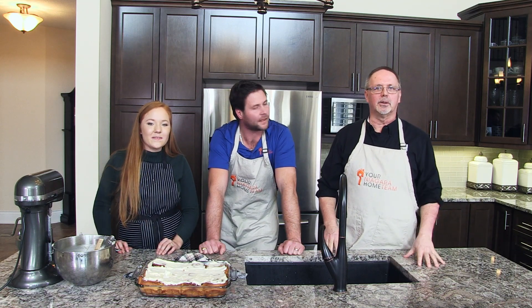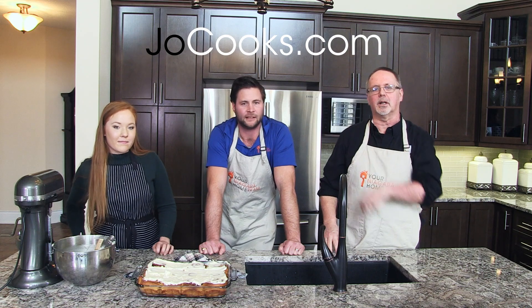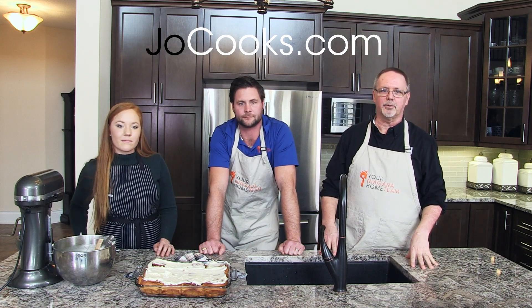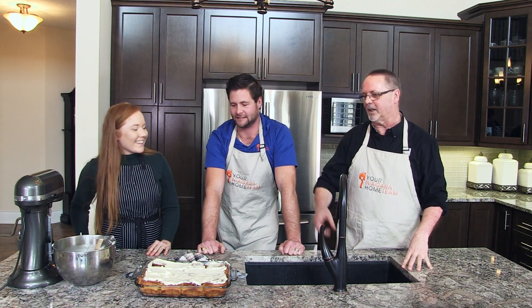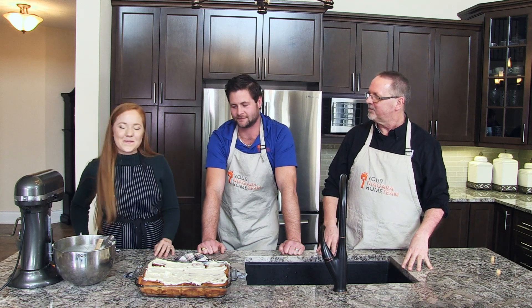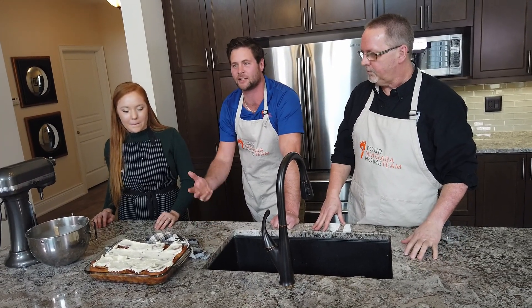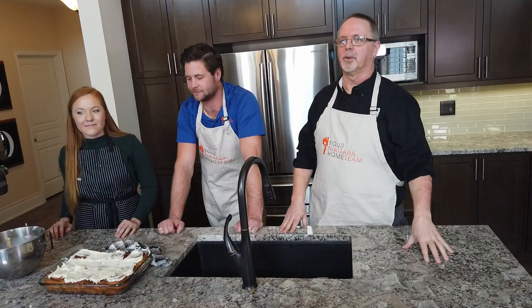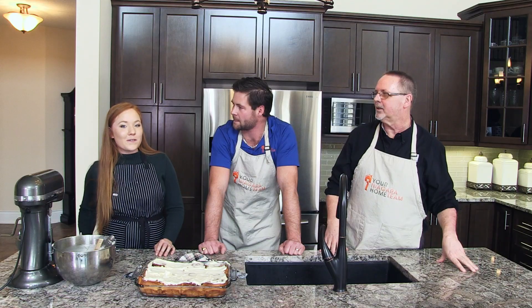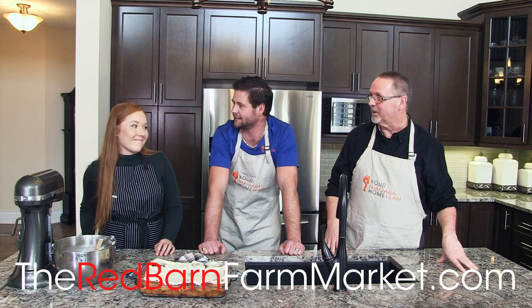We just want to say a couple things in closing. First of all, thanks to joecooks.com for the recipe — if you go online to joecooks.com, that's where the cinnamon bun recipe started from. Thanks to Sarah for coming down and leading us through this, because there's no way Bill and I get anything close to that on our own. Make sure you like and share this post on Facebook to win a dozen cinnamon buns from Your Niagara Home Team and The Red Barn. If you want more information on this house, go to YourNiagaraHome.com and look for 4442 Cinnamon Grove, or visit TheRedBarnFarmmarketandBakery.com.